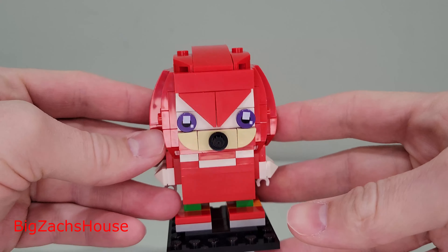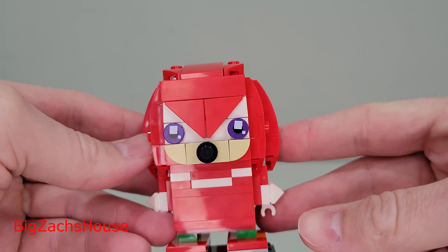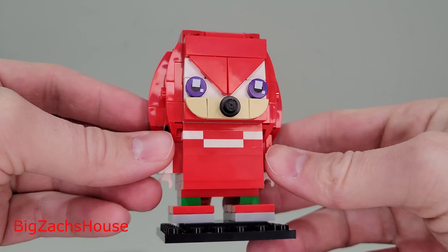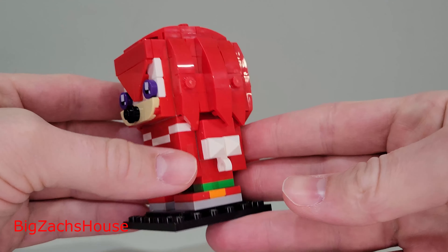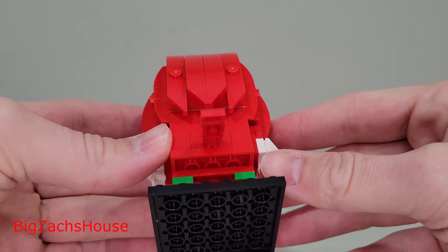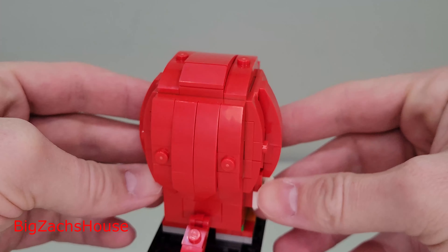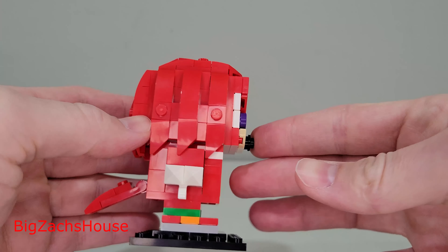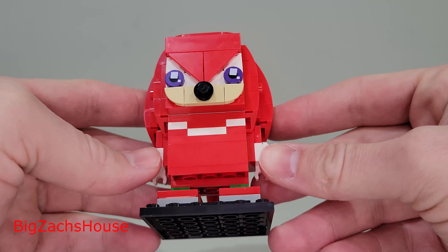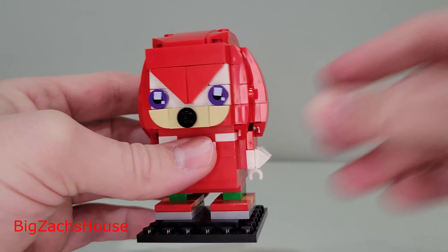Let's get back to Knuckles. I was really excited to get a Knuckles minifigure this year, and now I'm even more excited to get it in Brickheads form. This looks really good — the red looks amazing. I feel like I never say anything bad about the Brickheads in general. I think a $10 value build like this, built in like 15–20 minutes, you really cannot go wrong. And this Knuckles Brickheads looks amazing. Look at the purple in the eyes — LEGO did a great job with this.